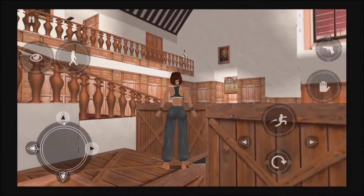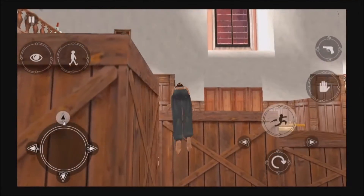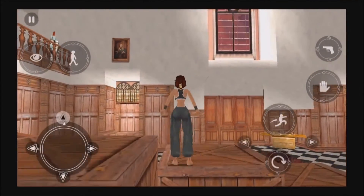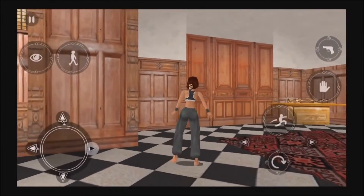Run up to a crate and while still pressing forward, press action and I'll vault up onto it.